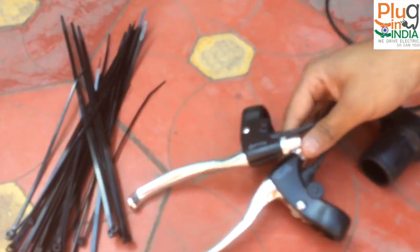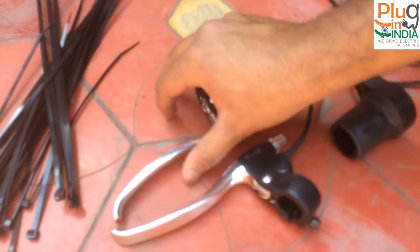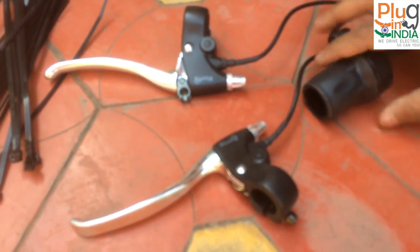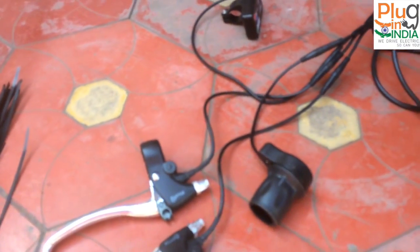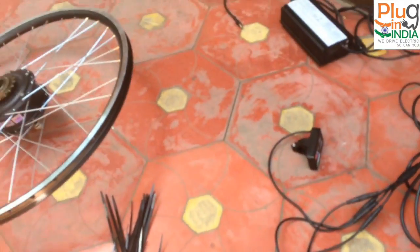There are also brake sensors — a safety feature where applying the brakes cuts current to the motor. The kit also includes some nice touches like tags and grips. All in all, it's a great kit.